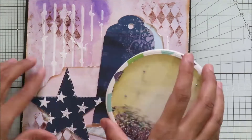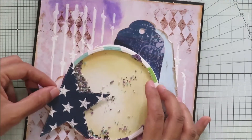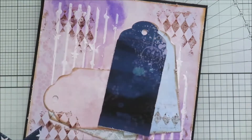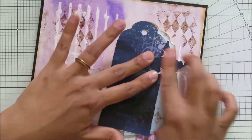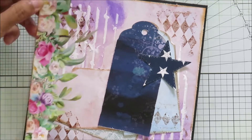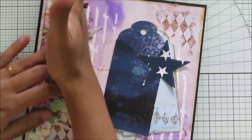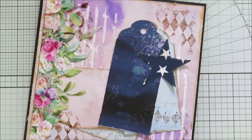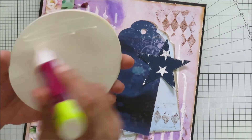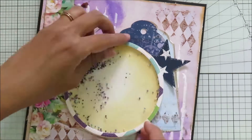From the star pattern paper from Paper Issues, I die cut two stars that will go along with this card. I'm adding a small star first, then I will be adding the moon shaker element, and then the larger star. I'm adding all the elements together to make the card.